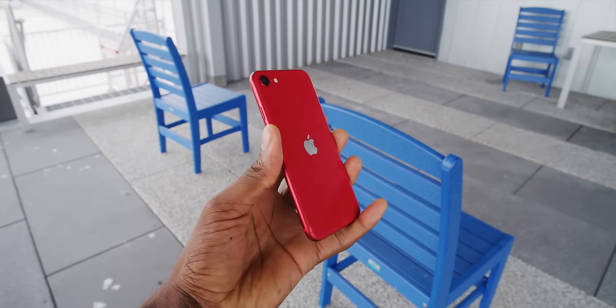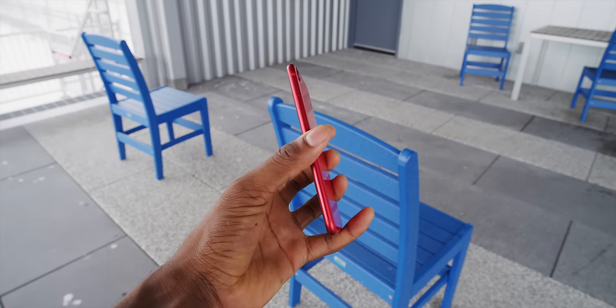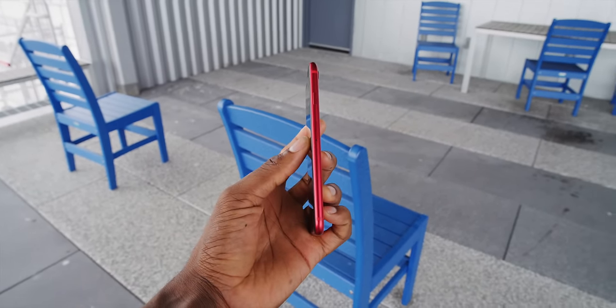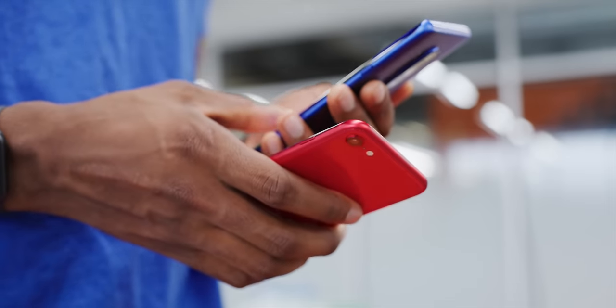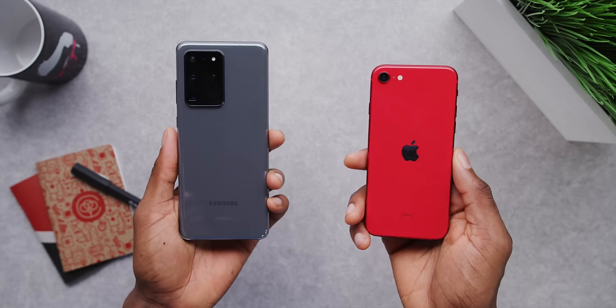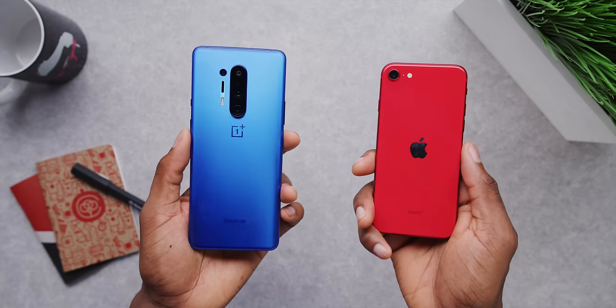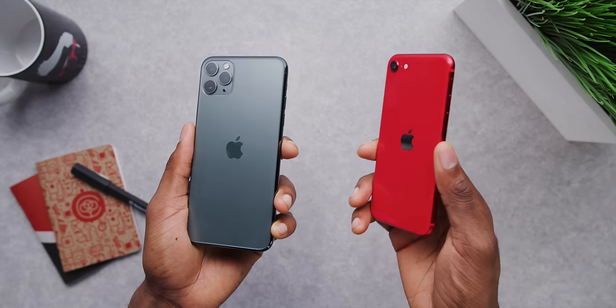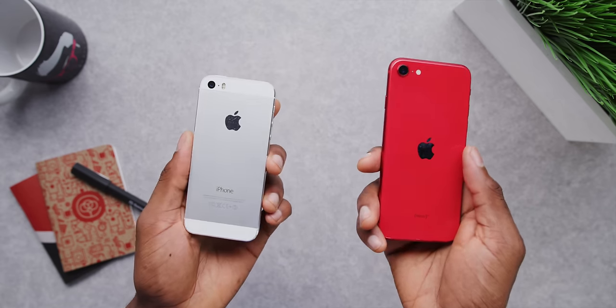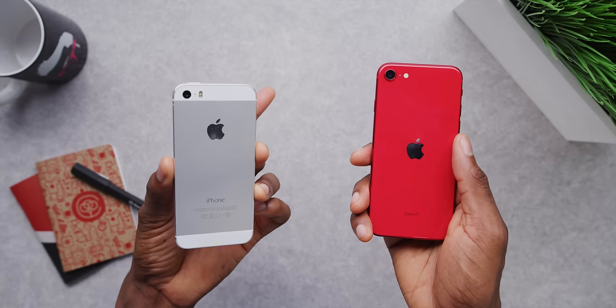Reviewing this phone should be pretty easy because we've already seen this before, basically. I've already reviewed the iPhone 8 — I'll link it below the like button. But there are some new things, a couple little tweaks. This iPhone SE has the body of an iPhone 8, a new camera system, and the chip from the iPhone 11 — the newest A13 Bionic. The body itself is so small, at least by today's standards, though it doesn't quite go all the way back to the size of the first iPhone SE, which is just absolutely tiny.